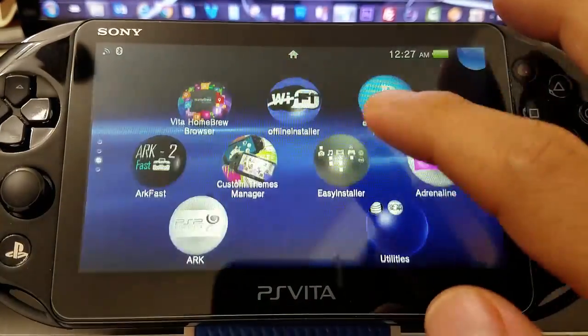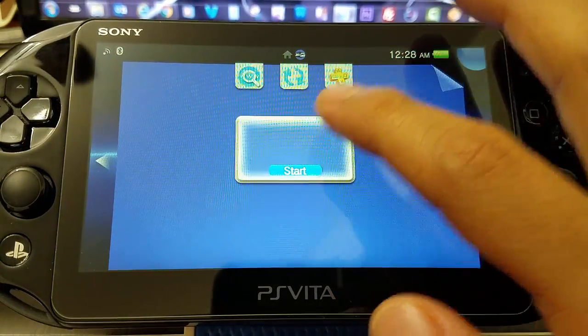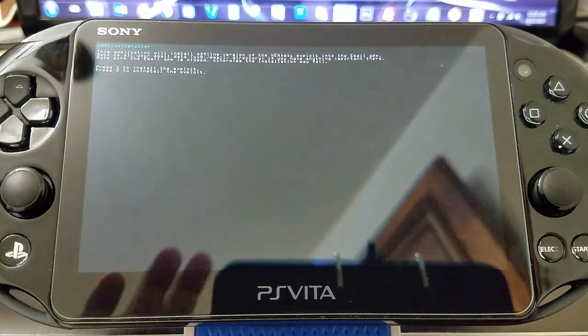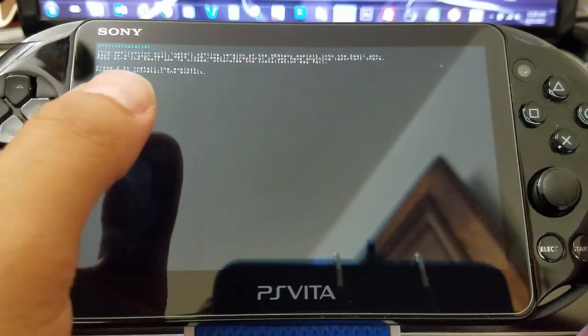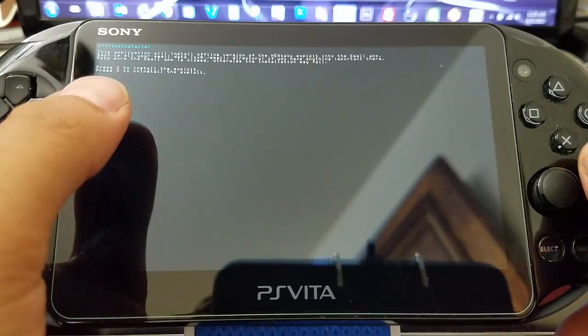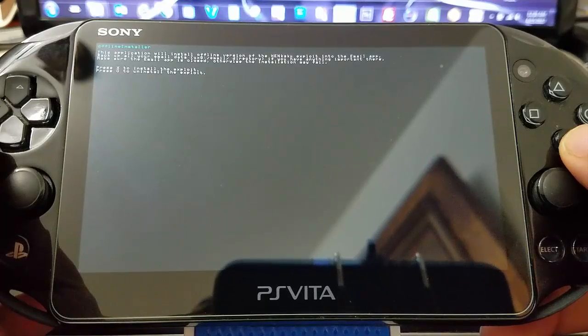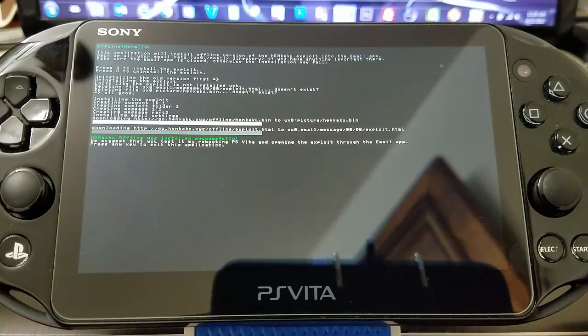There are times that our PlayStation Vita turns off and we need Henkaku, so at this moment I'm going to launch the offline installer — it's a really simple and pretty cool tool to have as a backup. It's going to ask: do you want to install the offline installer for the Henkaku exploit? Of course we want to, so we press X and it does its magic. The molecule team and the creators of this tool are amazing.